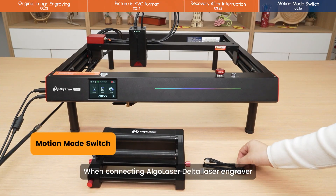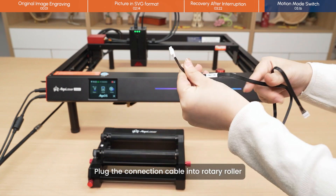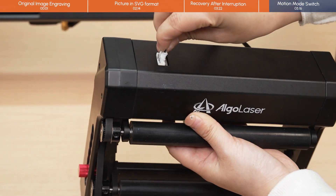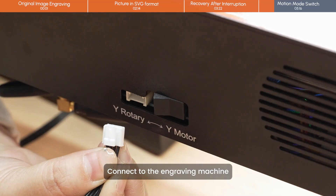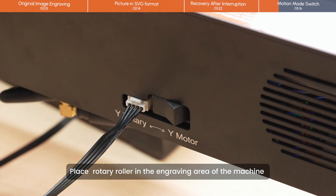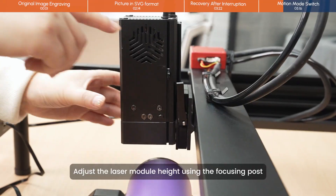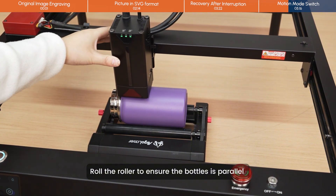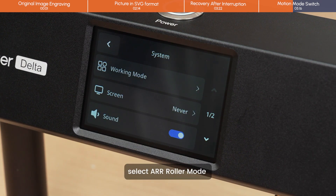When connecting the Algolaser Delta Laser Engraver, please pick the RR2 Delta wire. Plug the connection cable into the rotary roller. Connect to the engraving machine. Place the rotary roller in the engraving area of the machine. Adjust the laser module height using the focusing post. Roll the roller to ensure the bottle is parallel. Click Settings, then System Working Mode, and select R Roller Mode.